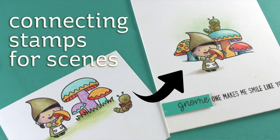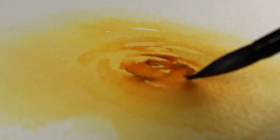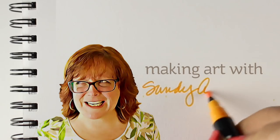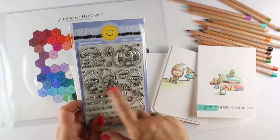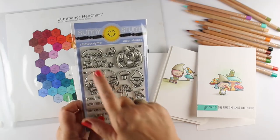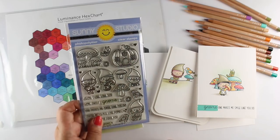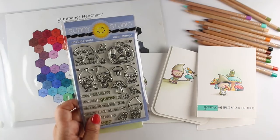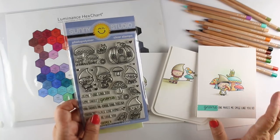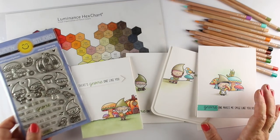Hi there, I'm Sandy Alnac, artist and paper crafter here on YouTube, and today we're going to talk design. I saw this really cute Sunny Studio stamp set with a bunch of little cute gnomes and mushrooms. They've got little bird friends and a little worm, a little pumpkin house, just lots of really fun images to color. I had so much fun coloring them that I just want to show you the finished cards and talk a little bit about the design of them and how I made some improvements to my layouts.